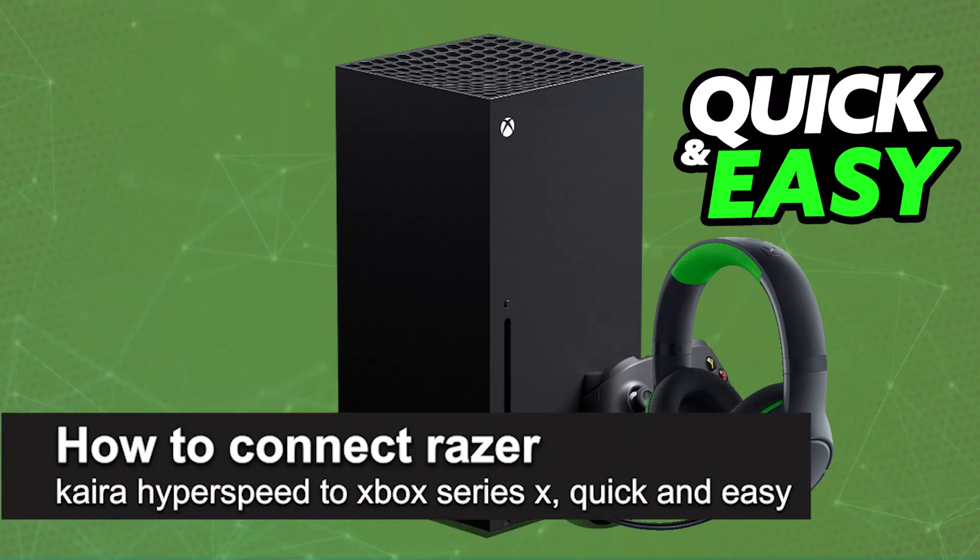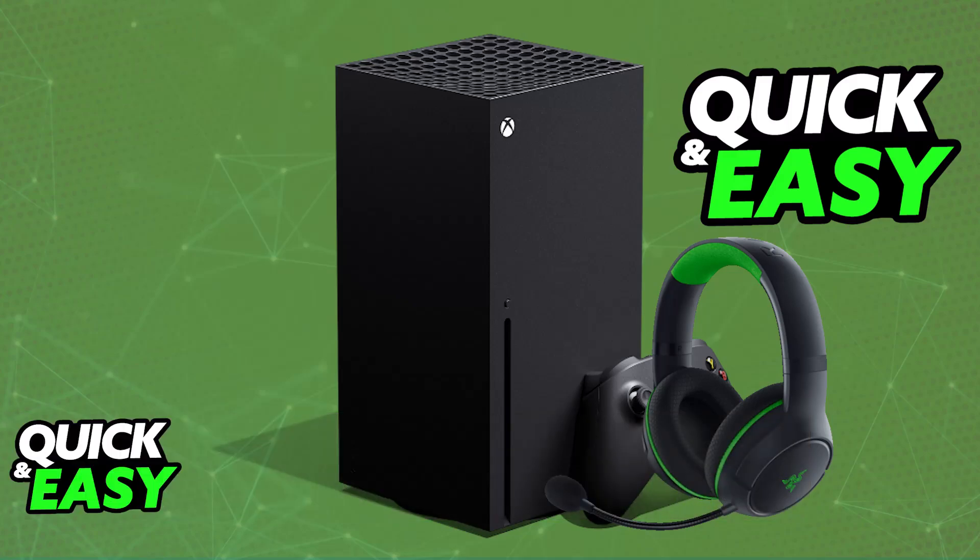In this video I'm going to teach you how to connect the Razer Kraken HyperSpeed to Xbox Series X. It's a fairly easy process, so make sure to follow along. I'm going to give you easy-to-follow instructions on how to properly set up and use your Razer Kraken HyperSpeed headset on an Xbox Series X console.